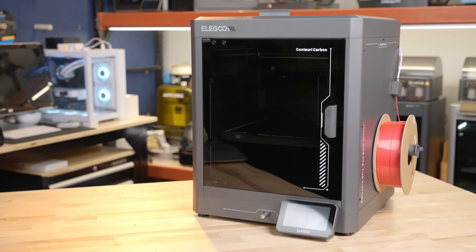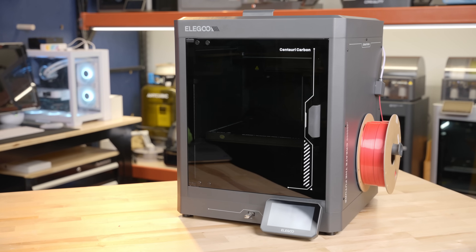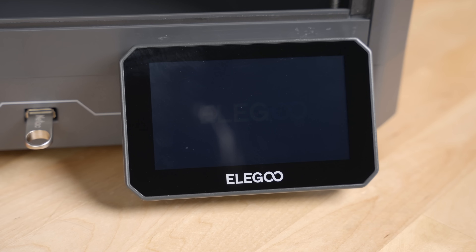Could this printer right beside me be your next printer and potentially the best bang for the buck in 2025? Let's check out the all-new Centauri Carbon from Elegoo together and we'll find out.